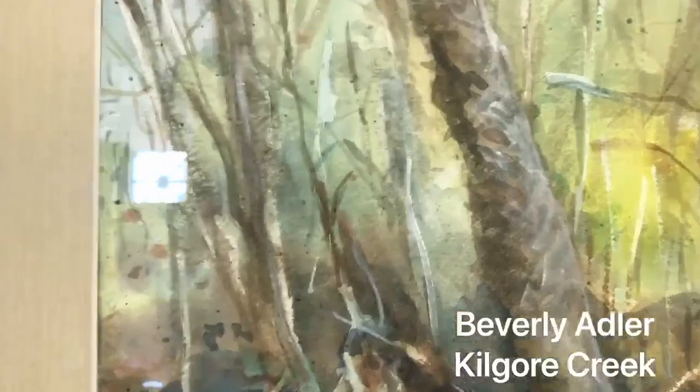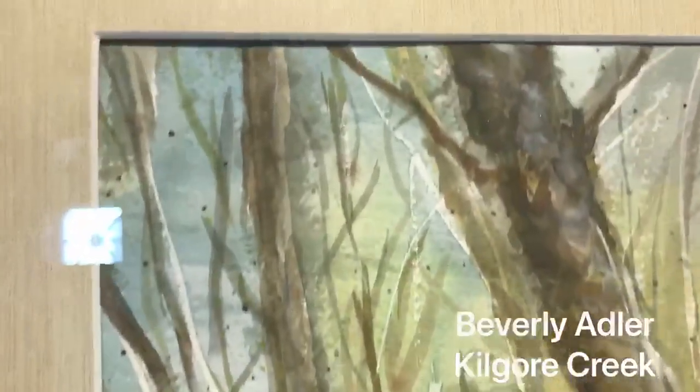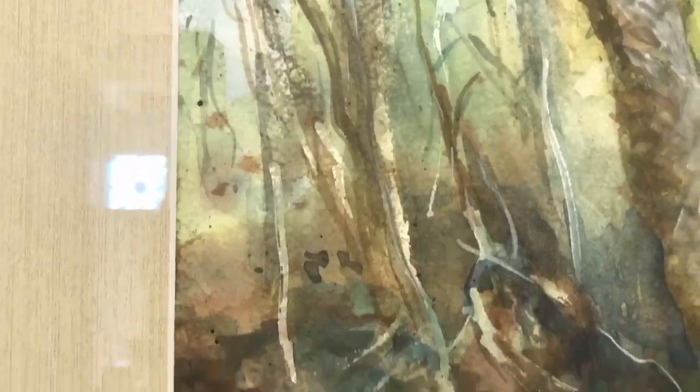There are things about this region that really make us great. Let's see how these four artists captured it. This first piece by Beverly Alder is called Kilgore Creek. Something I want you to notice about all of these paintings is that all the artists use watercolor. They use it in different ways, but they all did.